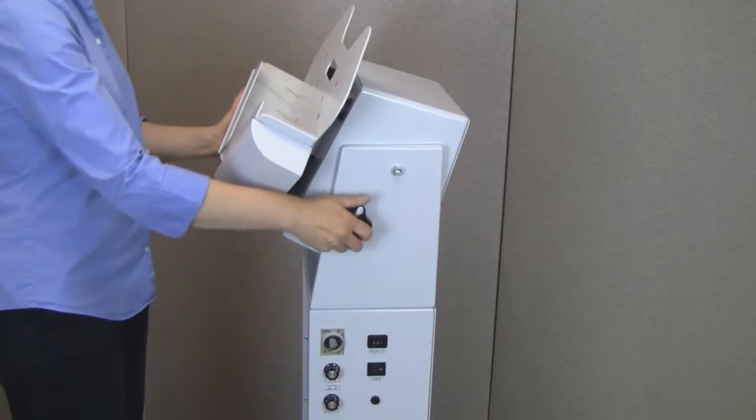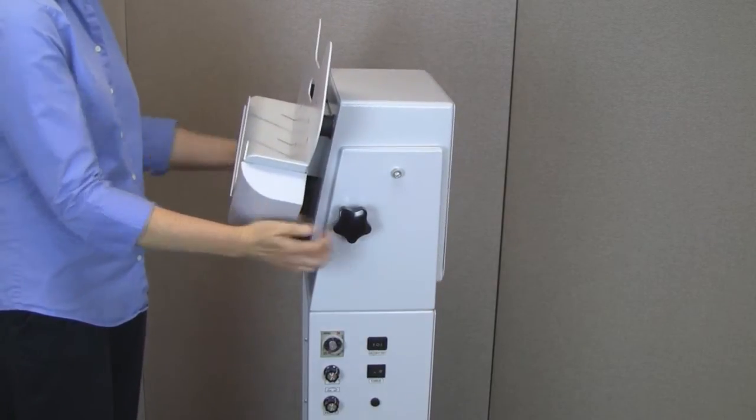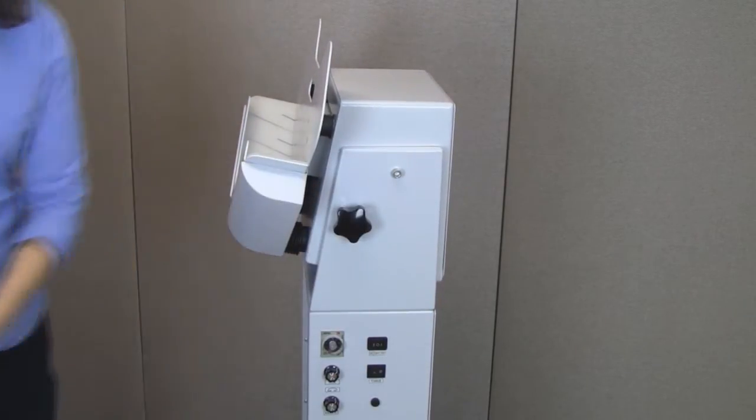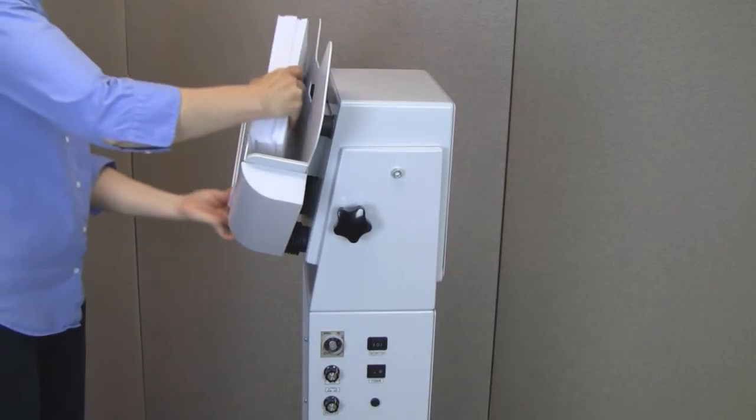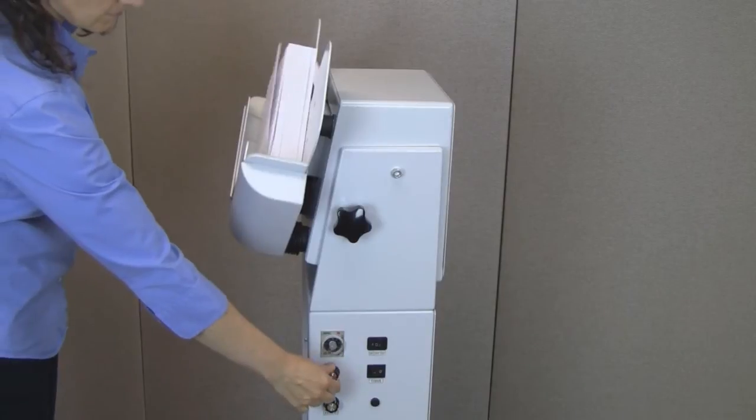To operate, adjust the paper tray, load the paper, and press the power switch to on. Then adjust the vibration and airflow.